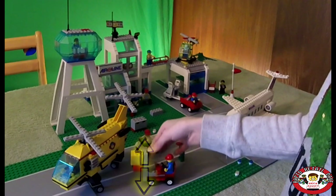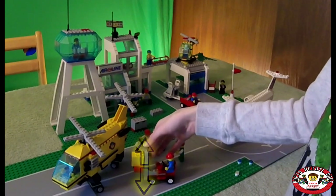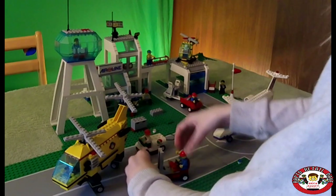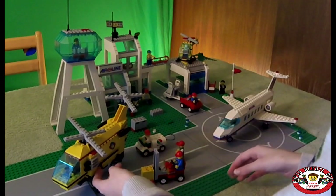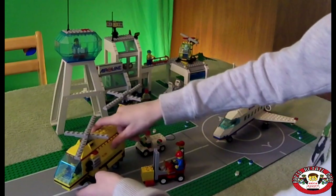This actually goes up and down as you can see, so that his back won't hurt. These actually spin, which I think is super cool.